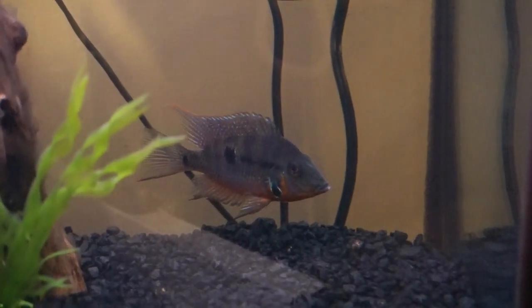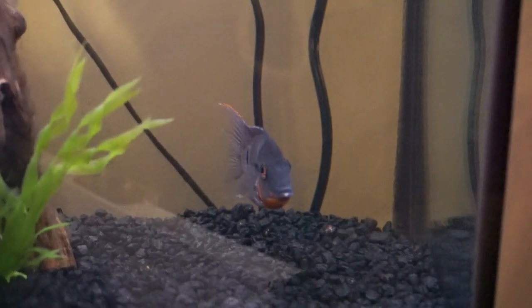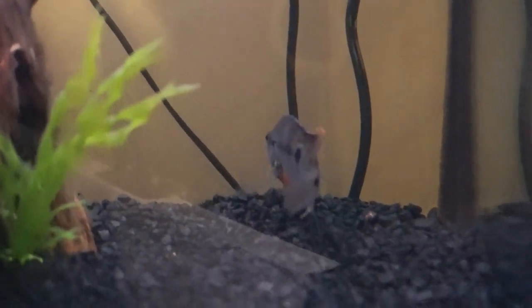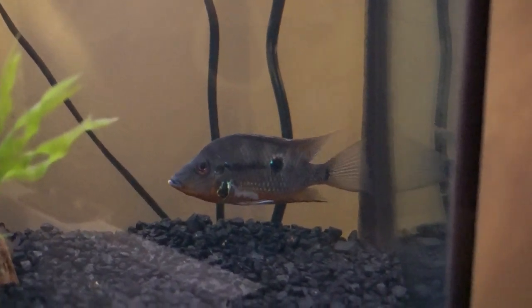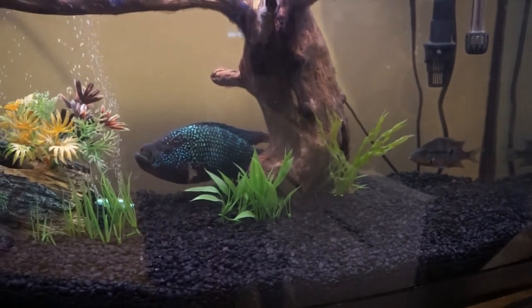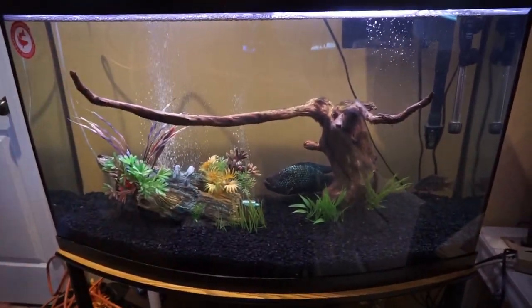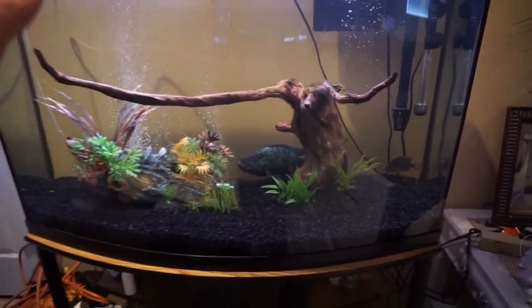You can see him right back there — he looks a lot smaller on camera. Firemouths usually only get around six or seven inches, so he won't get quite as big as the Jack. He's been in here for almost a week now and the Jack Dempsey doesn't mess with him at all. He looks great, and the longer he stays in here the more he'll color up — his red and blue colors will really start to come out. Those two are the only fish in this tank for now, and eventually I may add another bichir or some kind of catfish.